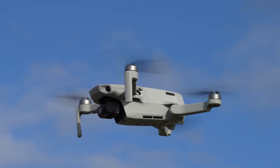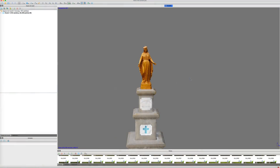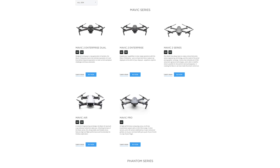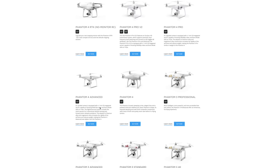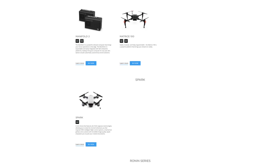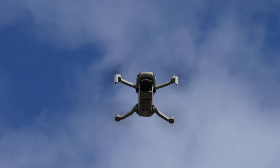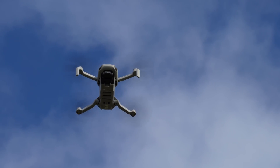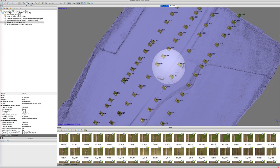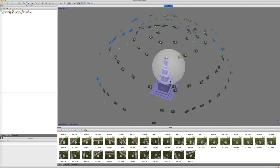En conclusion, le Mavic Mini est capable dans le domaine de la photogrammétrie, du moins pour s'initier à l'activité. Faute d'un SDK disponible pour le Mavic Mini à l'heure actuelle, les développeurs de Mission Planner ne pourront, en l'état, rendre compatible ce nouveau drone avec leur application. Sans planificateur de mission disponible, la condition est donc de passer par une captation en manuel, qui peut être fastidieuse et qui implique de soigner la répartition des photos et le maintien d'une distance constante au sujet.